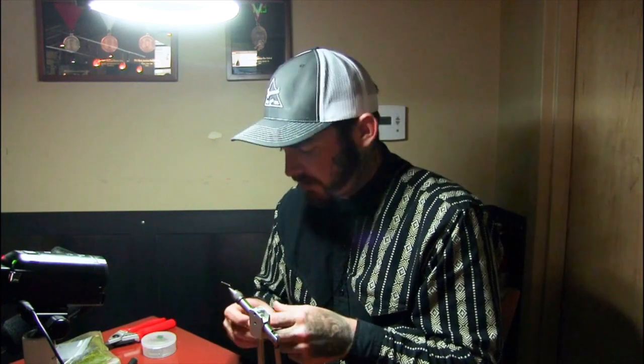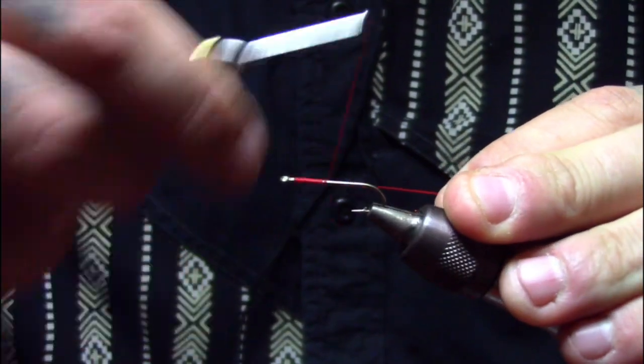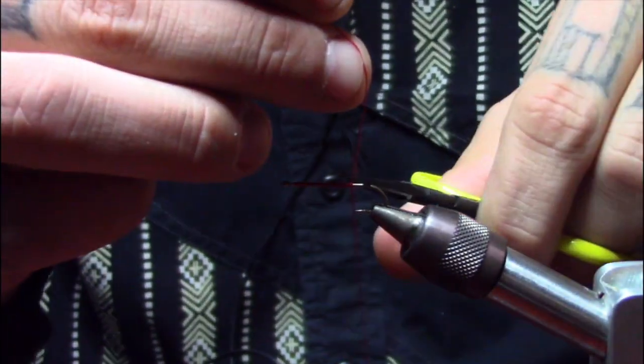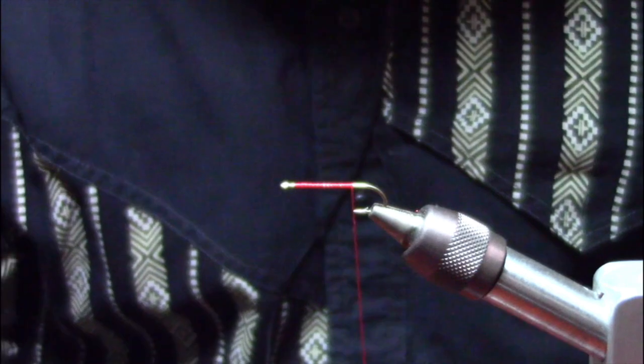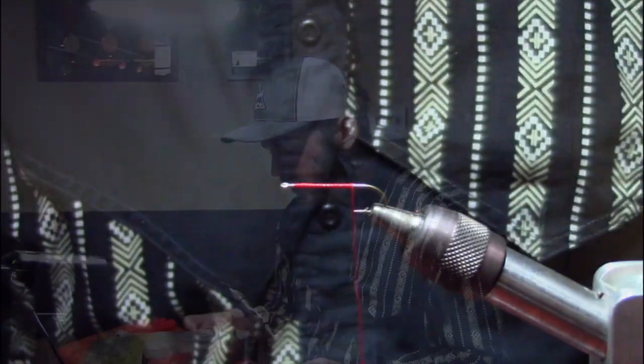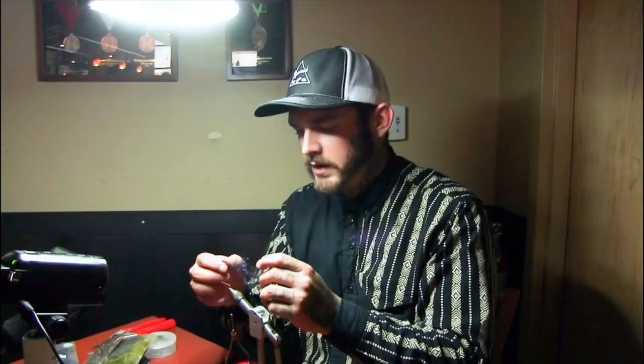We're going to start with this red thread — this is thick so we can cinch everything down; we don't want those teeth cutting through it. I'm going to create a nice base about two thirds of the way down. This is a very simple pattern — I have two materials. This right here is the Enrico Puglisi three inch brush in midnight. It has a lot of UV.